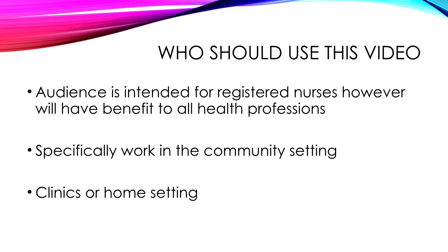Who should use this video? The audience is intended for registered nurses in the community setting. However, this video will have a benefit to all health professionals. It's basically directed at nurses who work in the community setting, whether your clients come in to see you in the wound clinics or you go in to see them at home.